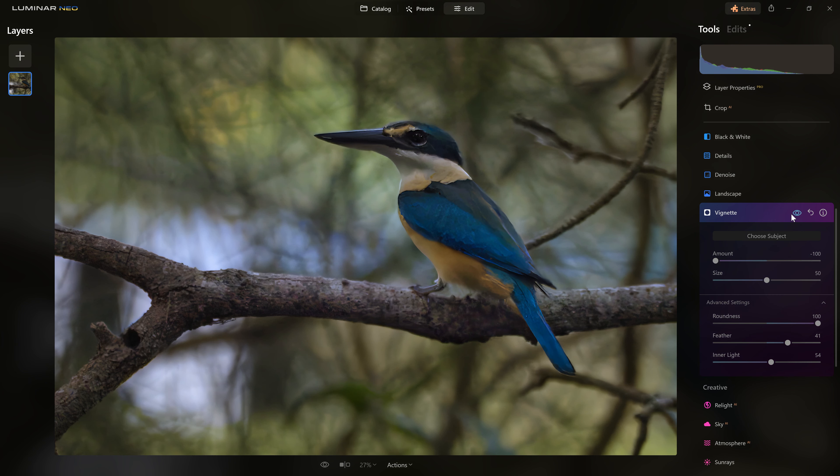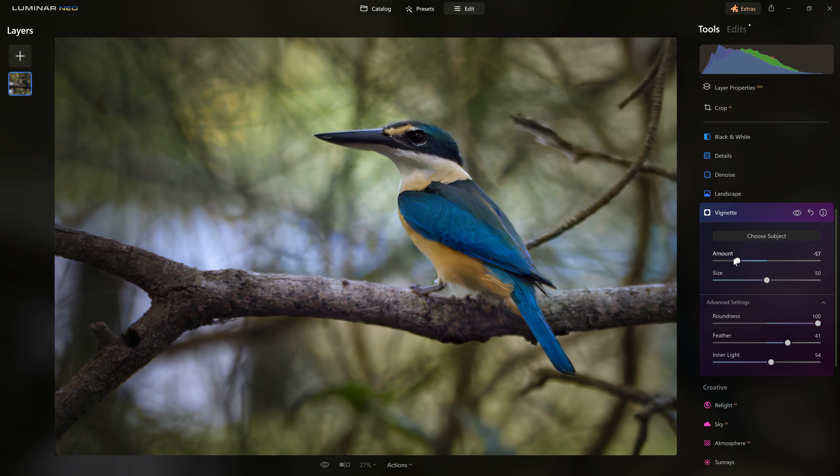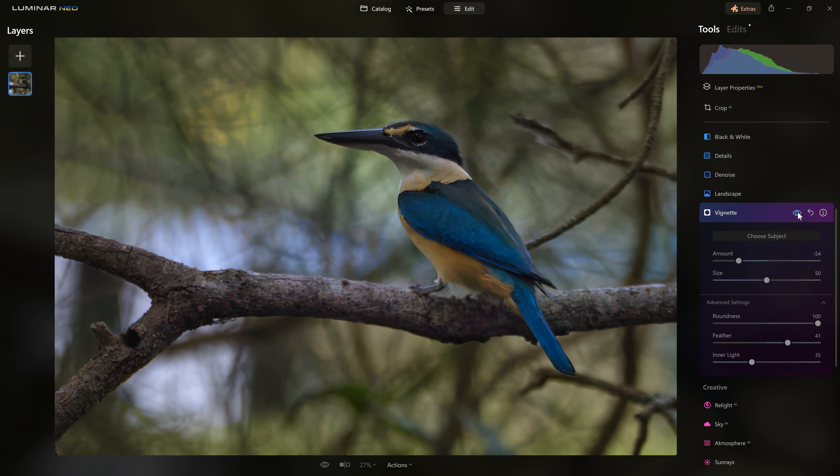Doing this at the moment is far too much when I flip between before and after. But we push these sliders quite aggressively so that we can sculpt the vignette and see what it looks like. Then we're free to come back to the amount slider and tease it into an amount where it feels appropriate. Let's look before and after — yeah, we'll go with that.